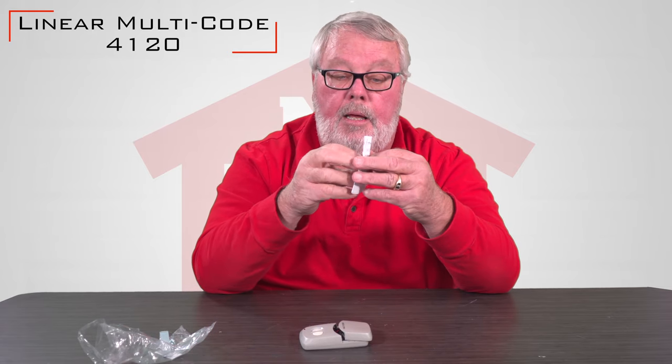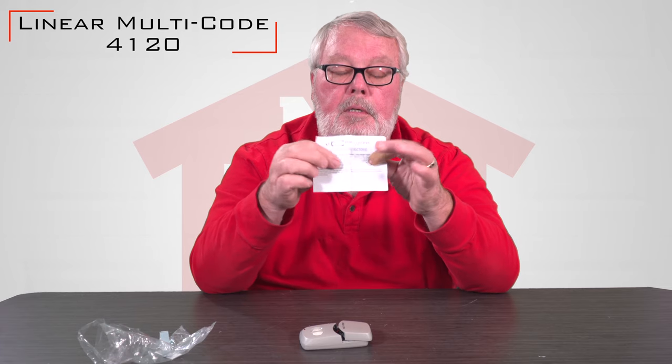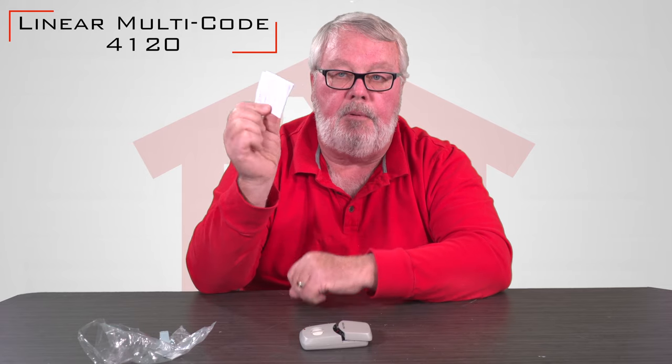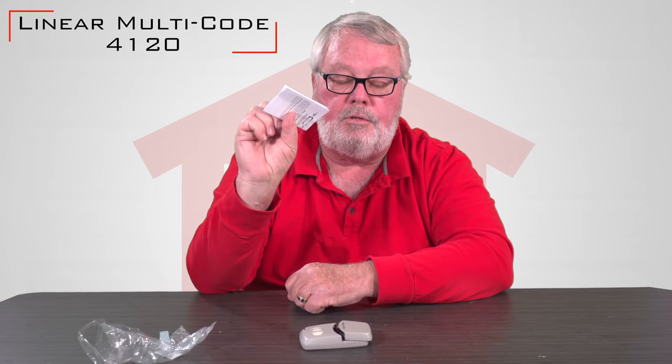The most important thing that it has — and please keep these — are the instructions. It's going to tell you how to make it work. So before you do anything, spend a few minutes to familiarize yourself with the instructions.